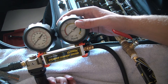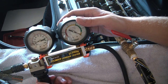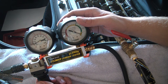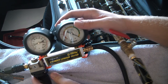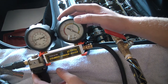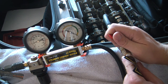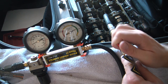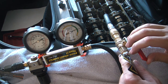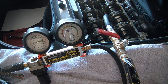I then redo the operation just to make sure. Each cylinder came in at about 20 to 25 percent.